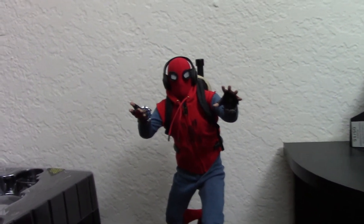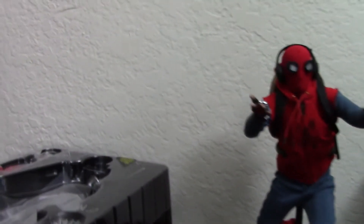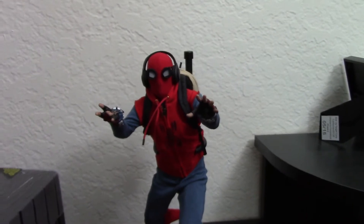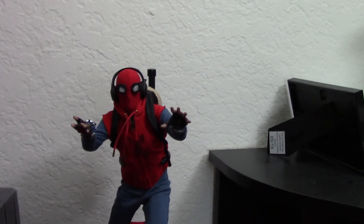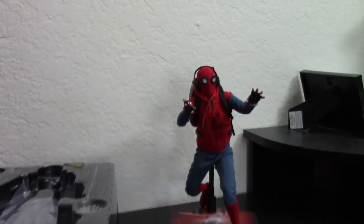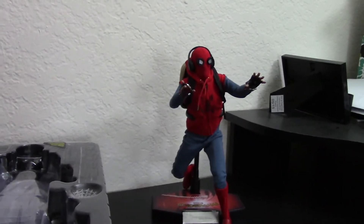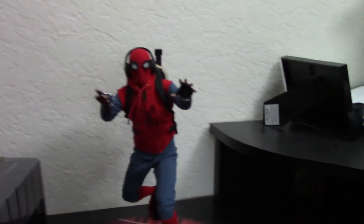Hey everyone, it's been a long time since I did a review. What you're looking at here is probably my last review in this apartment. I've come downstairs because my apartment doesn't have great lighting, and I recently put in a white light bulb, so now I can kind of shoot down here a little bit, which is nice.